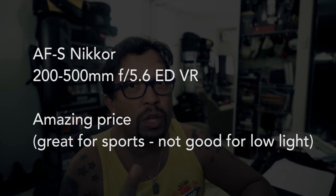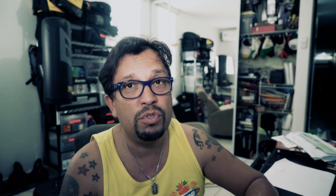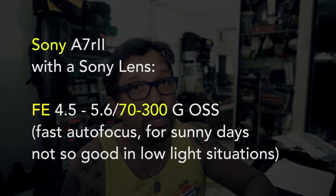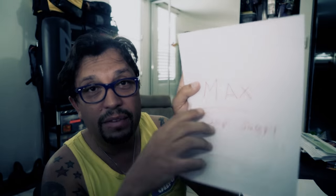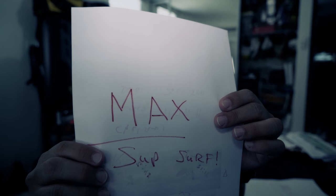I hope you like the photos. Today we're gonna show you some examples of the lens with the D800, plus some video with the H7R2, with a special guy. His name is Max. Max is 14 years old.